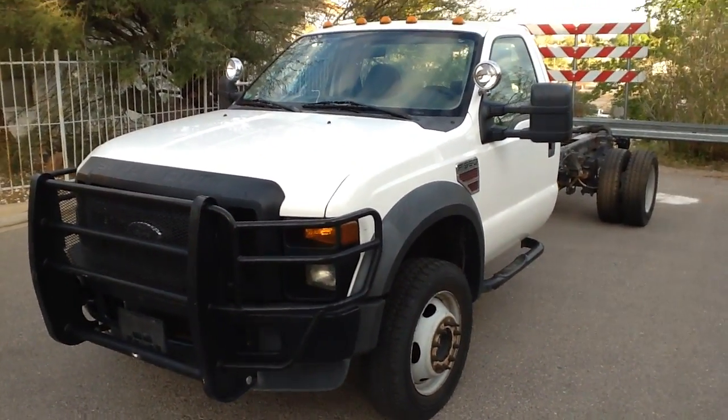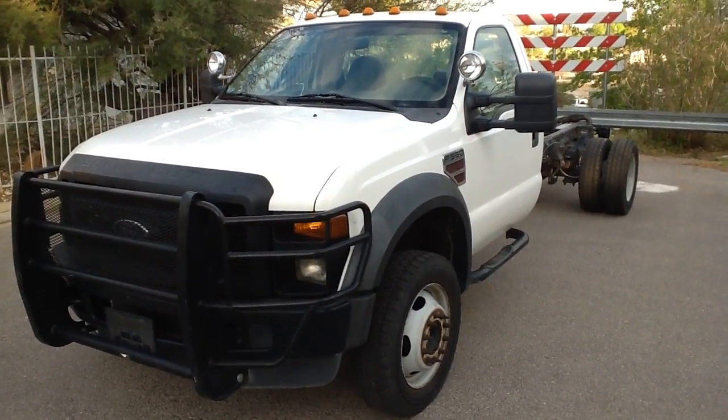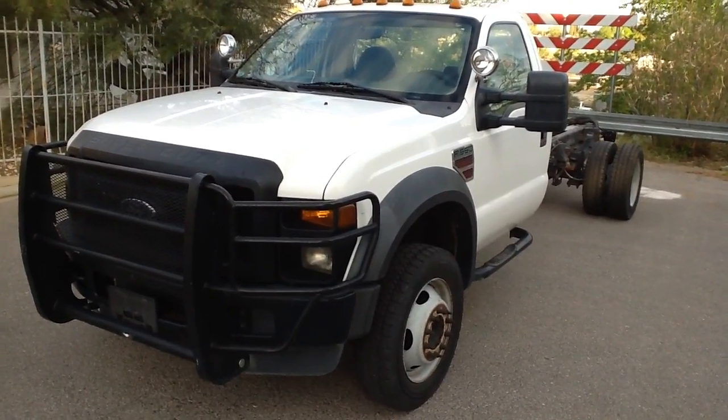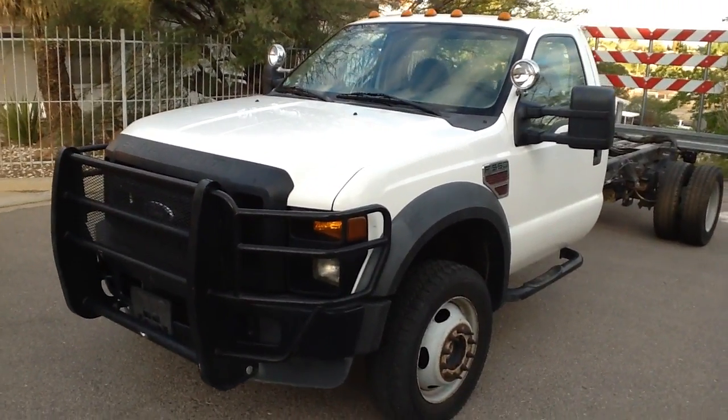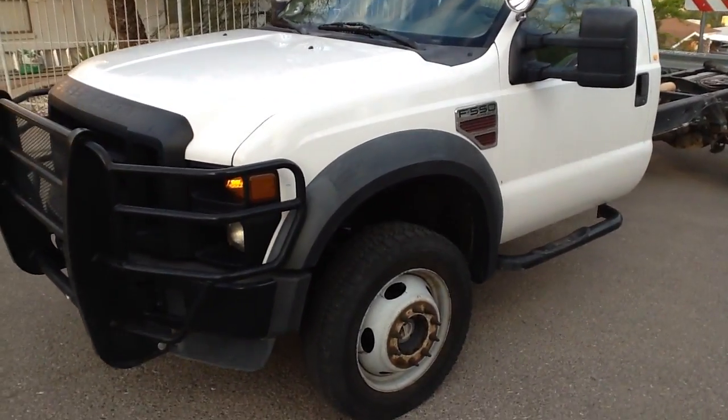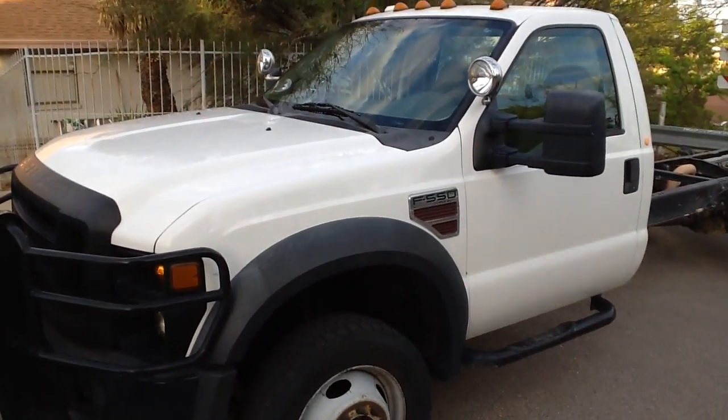This vehicle was an El Paso Electric vehicle — that's our public utility here — and they do great maintenance, so I'm always happy when I can get one. It spent its life out here in the desert, so there's no rust issues.